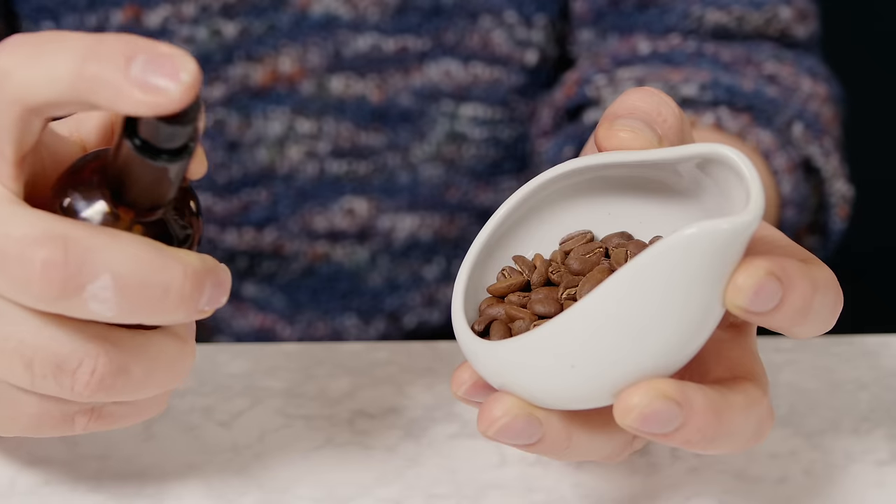If you grind coffee at home, you've probably come across someone on the internet — someone like me — telling you to get a little spray bottle like this and to spray your coffee beans before you grind them. This little hack has been around for a long time and it's often referred to online as the RDT, or Ross Droplet Technique.